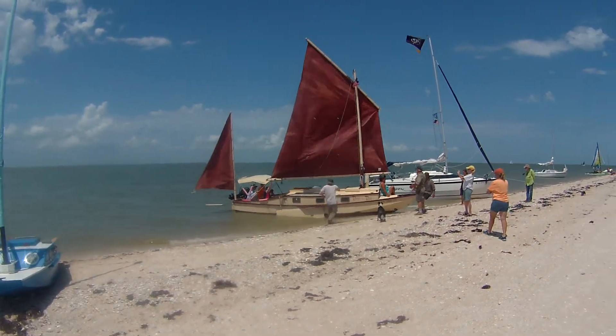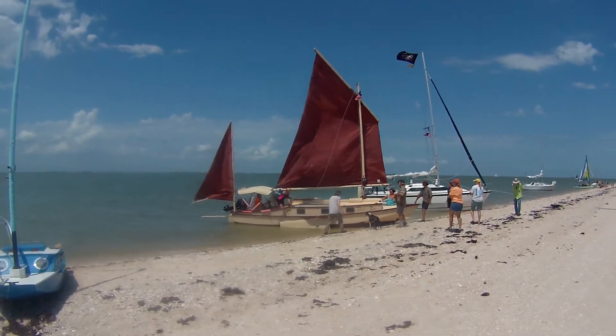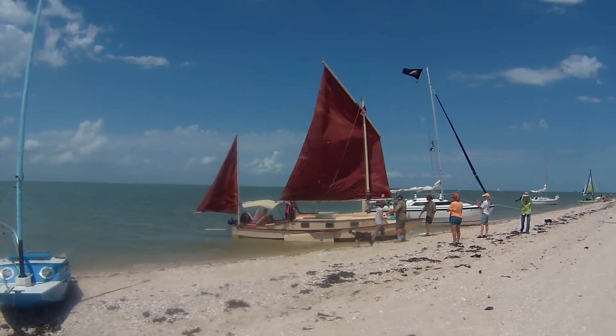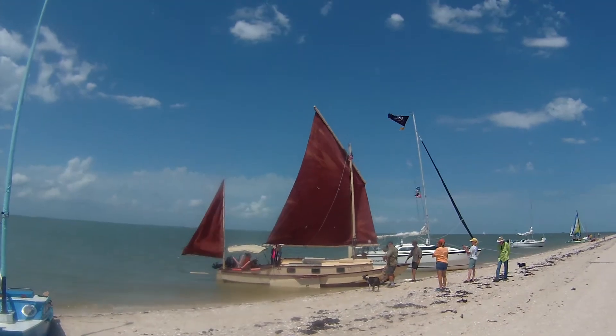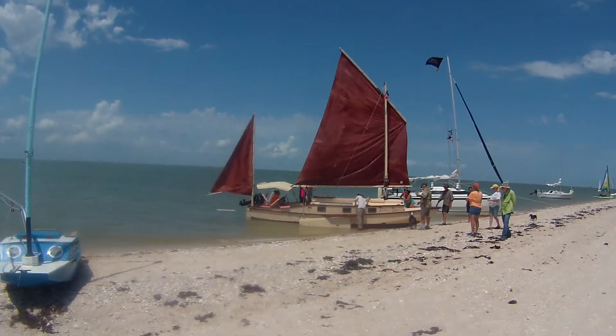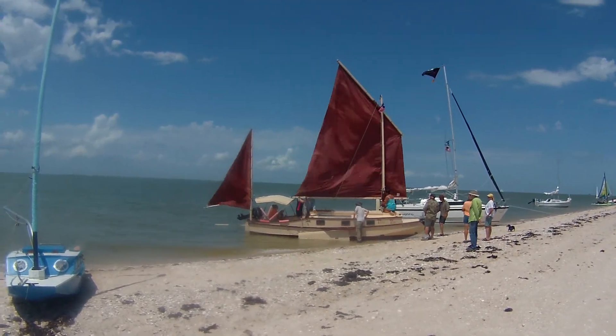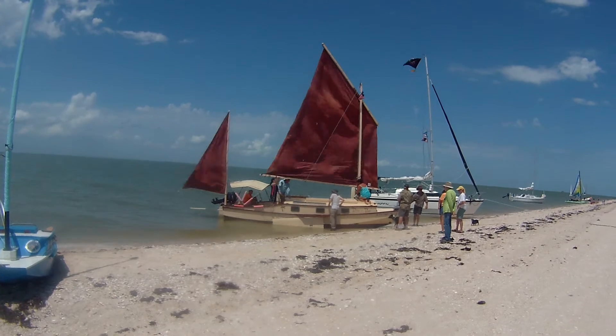Nicely done. Very nicely done. Man, look at the sail on that thing. That's the Michelin Capri, isn't it? Yeah, Capri. It is. Look at all that cabin space.